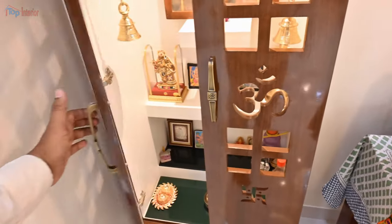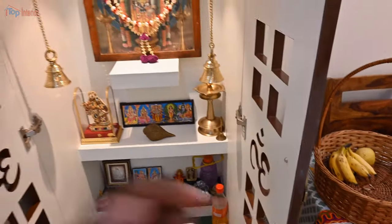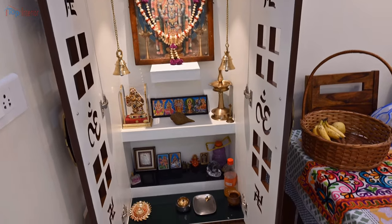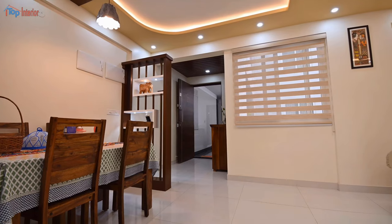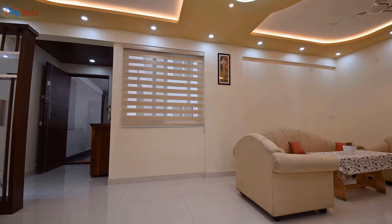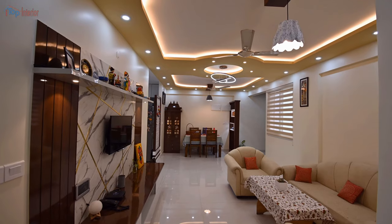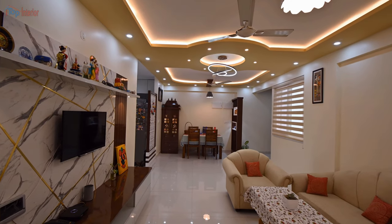Just beside the dining we made a puja unit. We also made a gypsum false ceiling for the living and dining area.